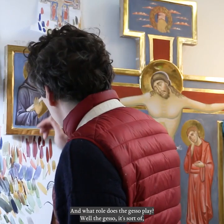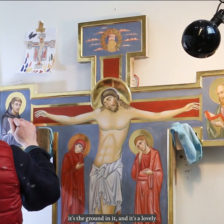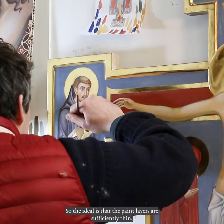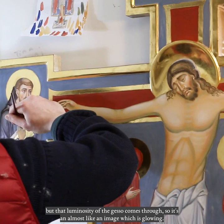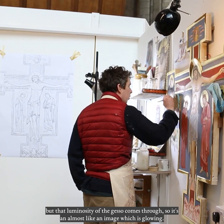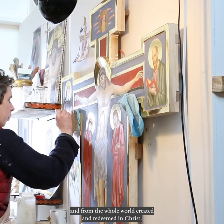And what role does the gesso play there? Well, the gesso is just the ground — it's a lovely bright surface that provides the underlying luminosity to the image. The idea is that the paint layers are sufficiently thin that that luminosity of the gesso comes through. So it's almost like an image which is glowing, and that's the symbol of the radiance of grace which shines from the saints and from the whole world created and redeemed in Christ.